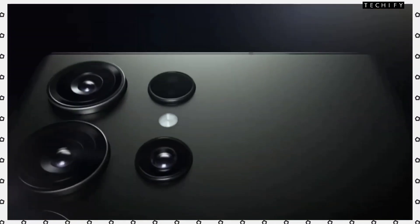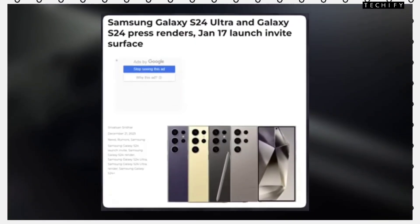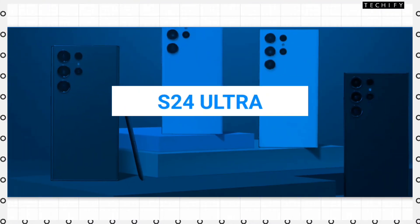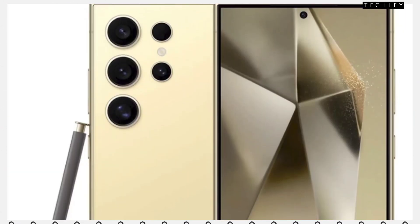Hello guys, Samsung's most famous S series — the S24 series — will finally launch on the 17th January 2024. Today we will talk about Samsung Galaxy S24 Ultra's specifications, and we will talk about the details of what you want to see.